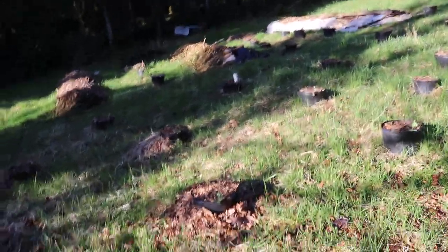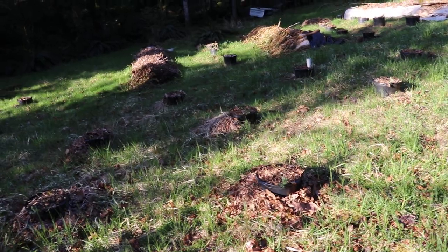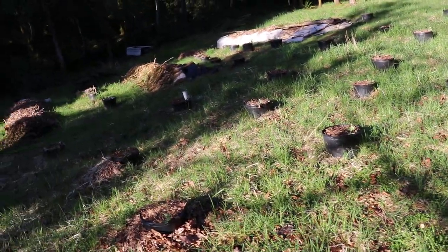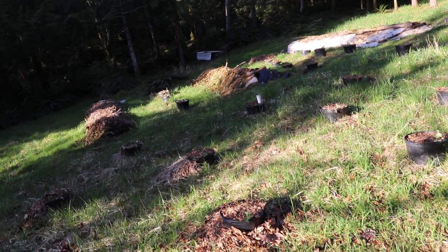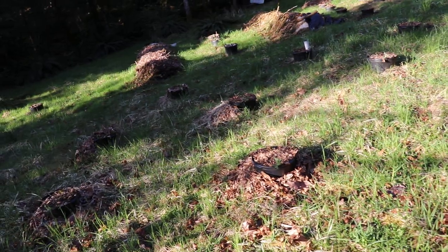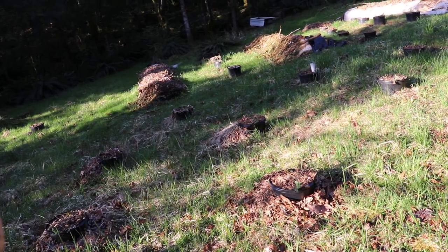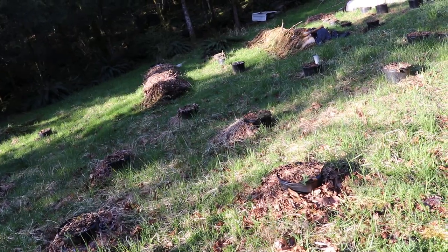For hugel style, the bottom layer is rotteny, spongy, porous wood — I don't want hardwood, I don't want fresh wood, and I don't want just pithy center wood. When a log falls on the forest floor and rots, it rots from the inside out — it's more likely to be a hollow shell of bark and moss than to have the bark decompose first and leave a log of woody pith.